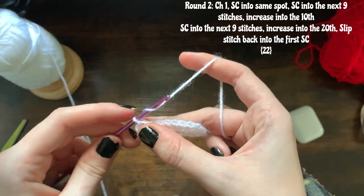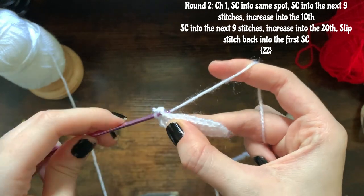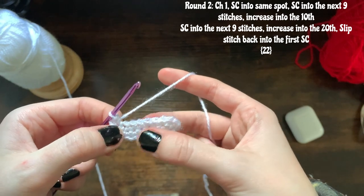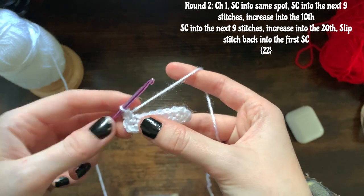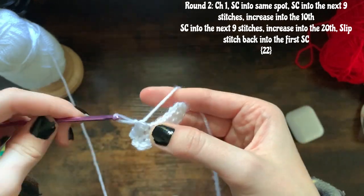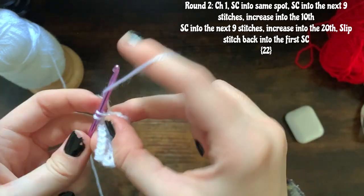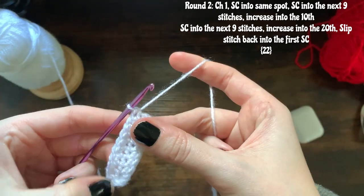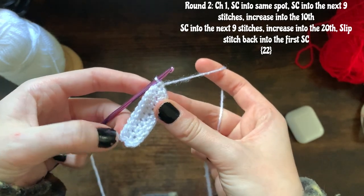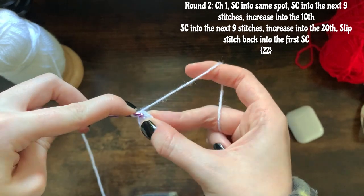For round two, basically going to be repeating the exact same thing. I'm going to chain one and single crochet into the exact same spot — that's your first stitch. I'm now going to single crochet into the next nine stitches. Once you've done 10 single crochets in total, once you get to your 10th one you're going to add another one — so an increase.